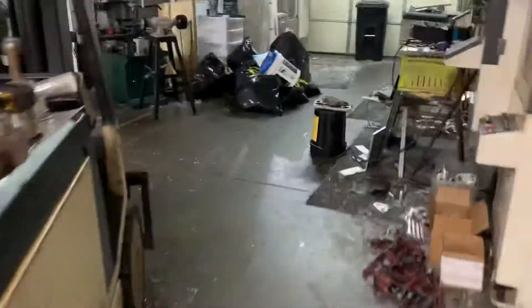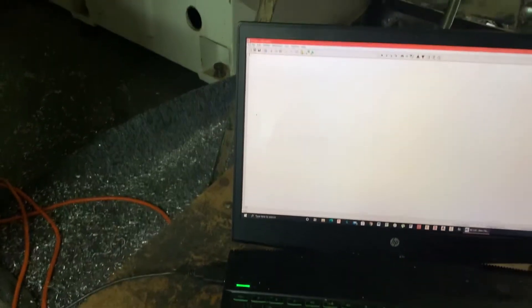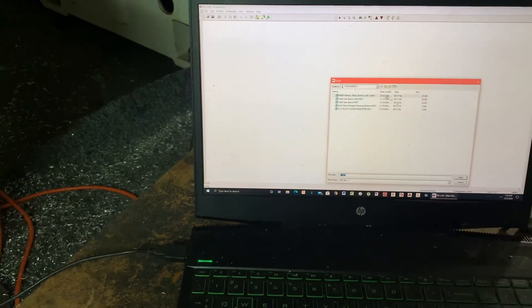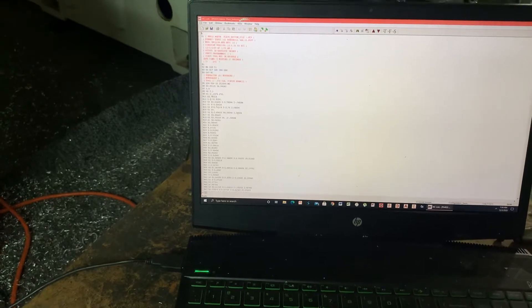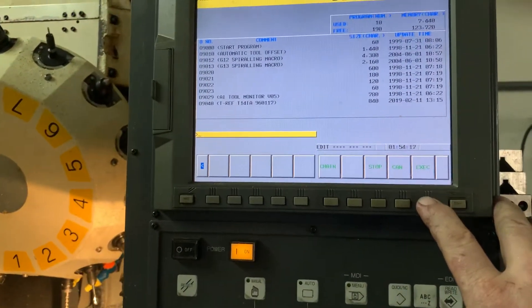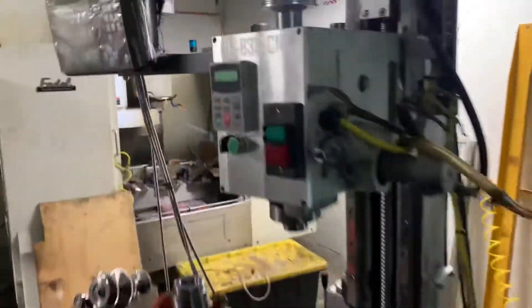We're using GibbsCAM, and then we're using NC file to load up the program. So we want to hit execute and while that's loading up we have the pulley assembly here.